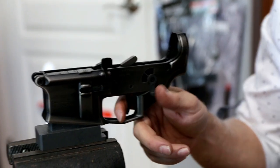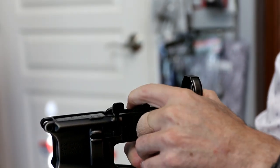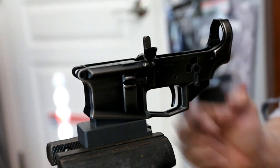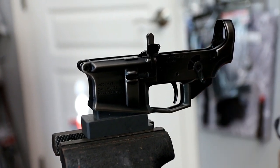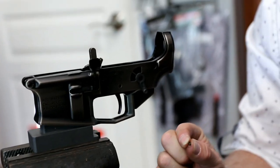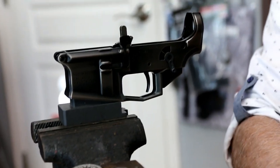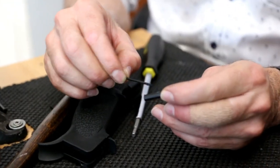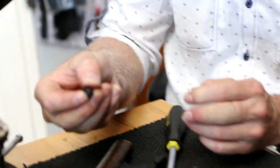This is always a good point to test your trigger and make sure nothing's binding. Got a nice crisp feel to it. The nickel-plated hammer should work very well with all the other plated stuff in this gun — be a nice smooth operator. Next up would be the rear takedown detent and rear takedown pin — same concept: a little bit of grease since this is going to be sliding in and out of here for a long time.